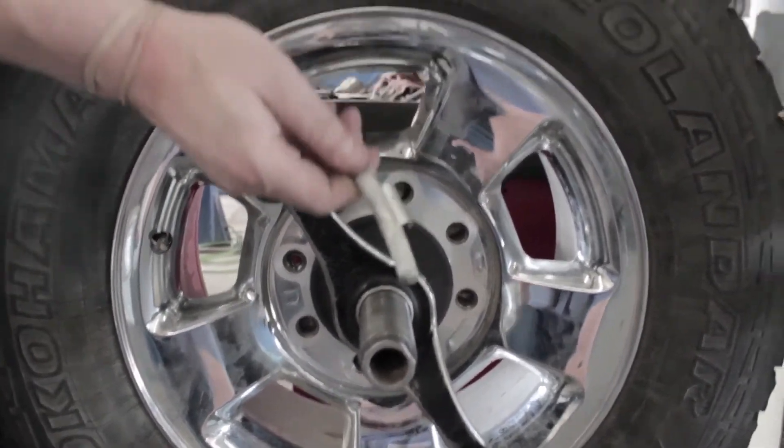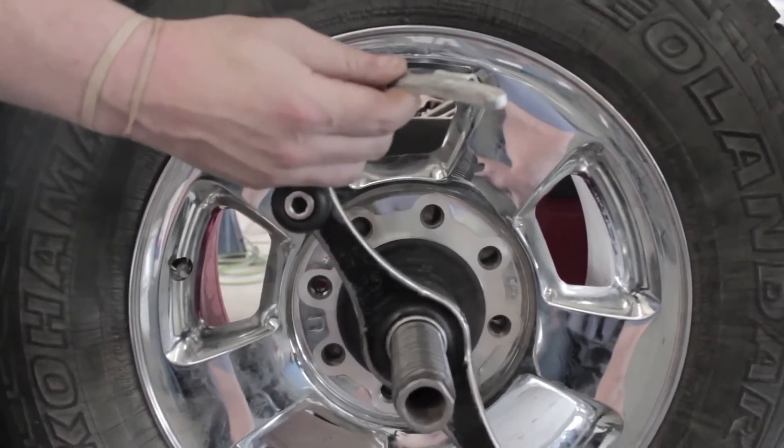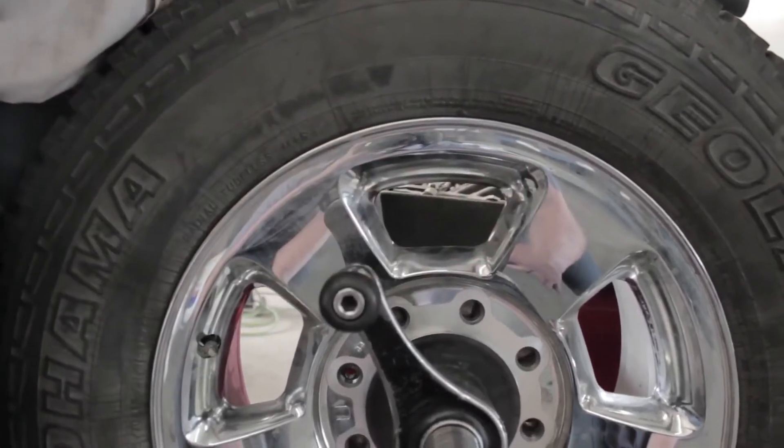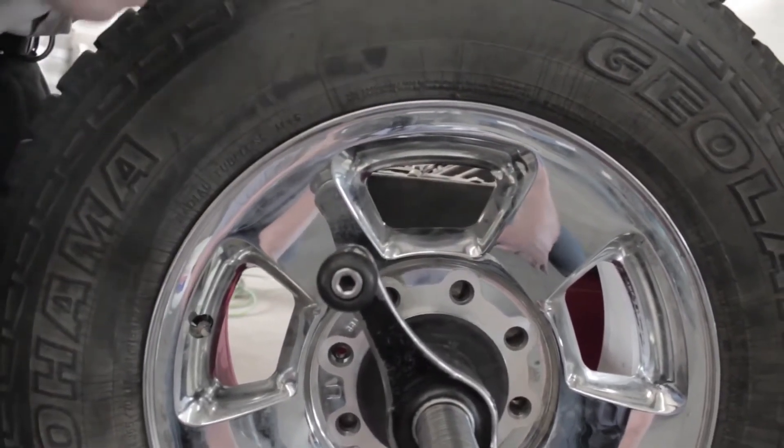Sometimes you'll see these little things. These are called weights and there are different amounts. This is a two ounce weight. There are different amounts you can put on depending on what the tire needs.